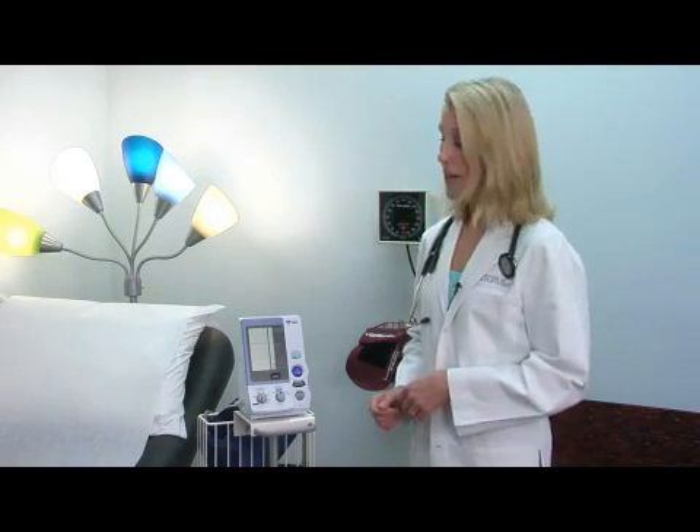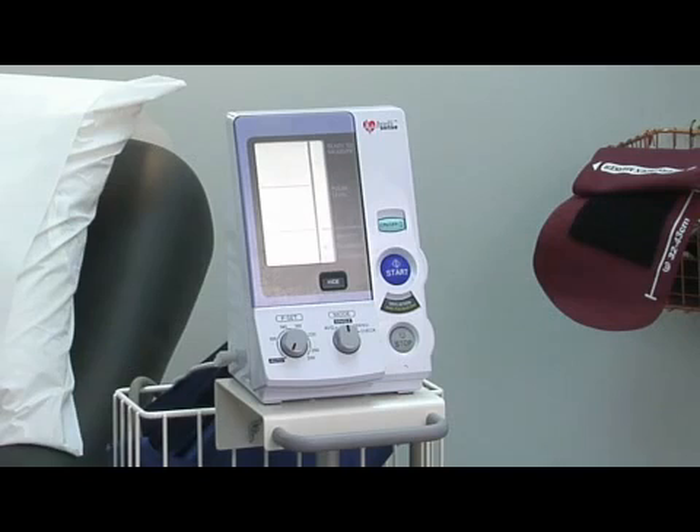In general, you can buy these machines over the counter without much difficulty, between thirty dollars and a hundred dollars. The wrist machines and finger machines are more expensive and less accurate, so it's better to choose one with an arm cuff.